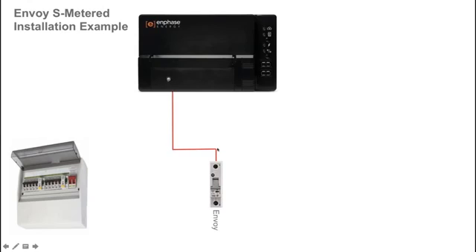The Envoy S Metered is a hardwired device that is DIN rail mounted, and the power cable is wired into a circuit breaker in the switchboard. The circuit breaker size recommended in our quick installation manuals is a minimum of 6 amps and up to a recommended 16 amp circuit breaker size.